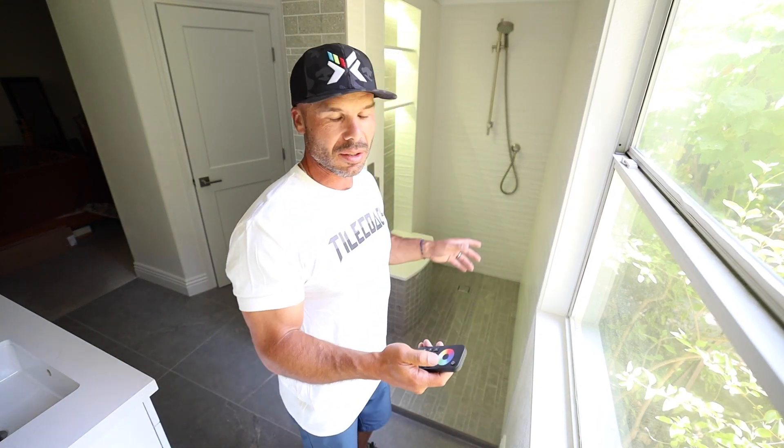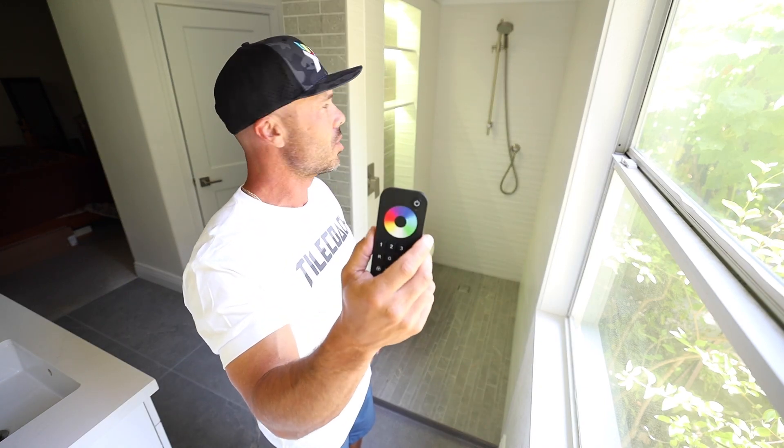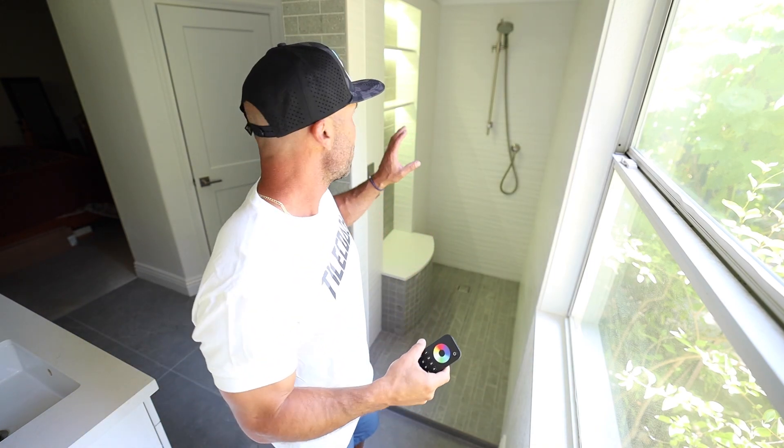We've done a lot of lighted niches before, but this one's a little different because it's got this handy-dandy wireless remote and color changing. The difference is that for every color you have — it's the red, green, blue, and white.